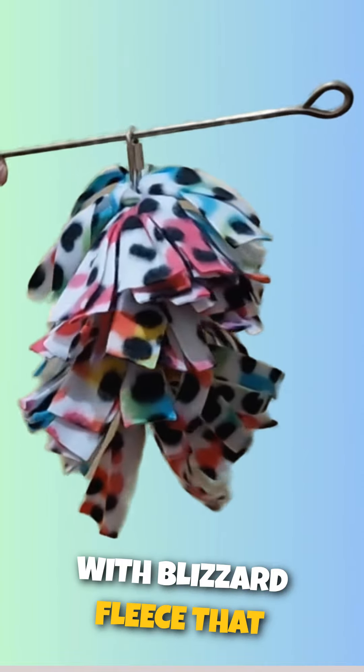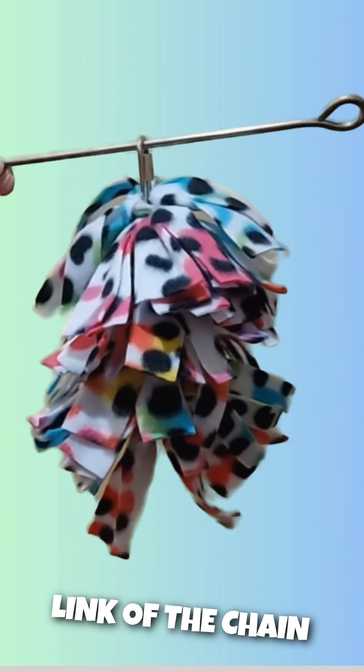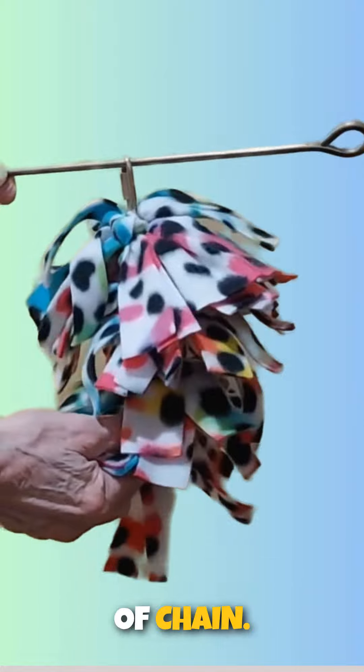It is made with lizard fleece that is tied onto each link of the chain. There is no stitching involved, so it is just fleece tied on lengths of chain.